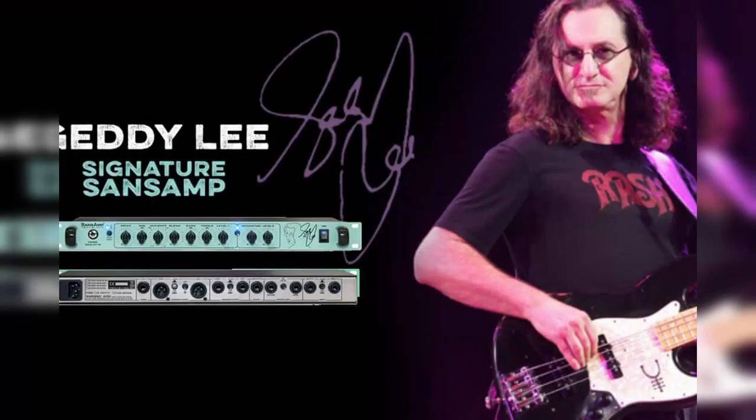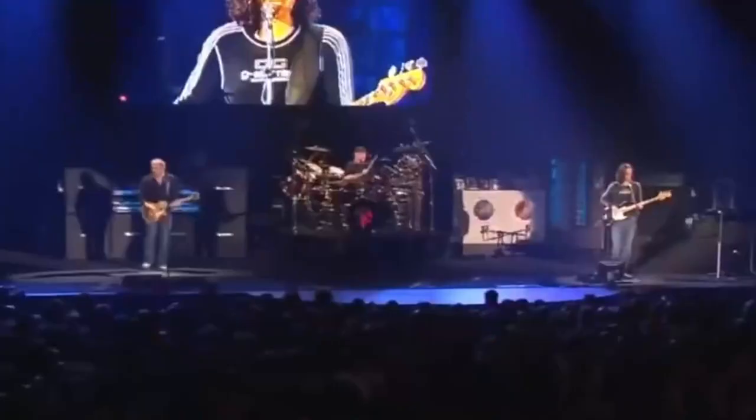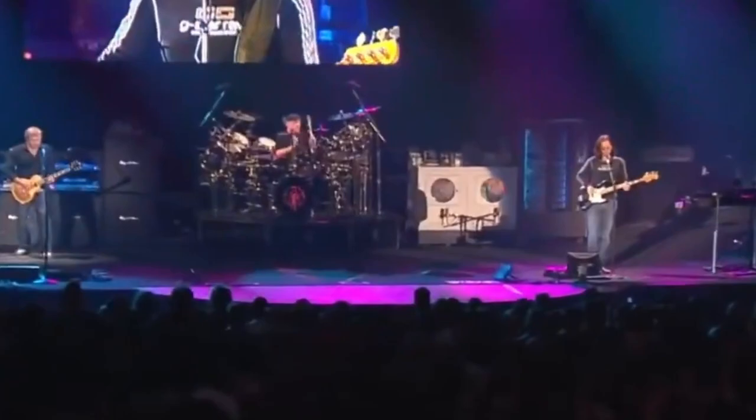As for amps, Geddy is known for using an Ampeg SVT with an 8x10 during the early years, just about like how everyone did in those days. Later on he switched to a completely amp-less setup. There was a brief stint where Geddy was endorsing Orange, but it was pretty short-lived, and basically since about '96, Geddy Lee has been getting most of his tone through rack-mounted Tech 21 Sans Amp stuff. He was famous for using things like coin-operated dryers and rotisseries on stage — you can't get much warmer tone than plugging into a Maytag, I guess.